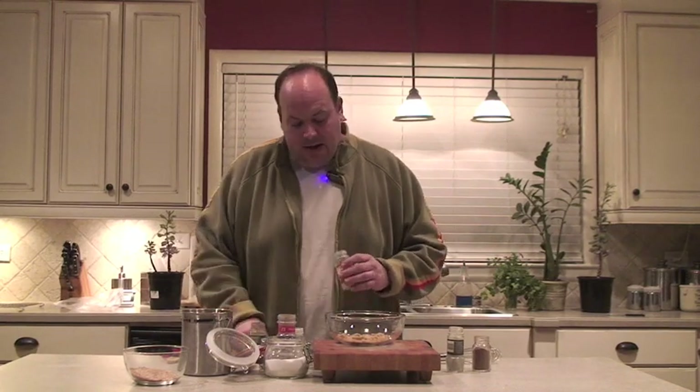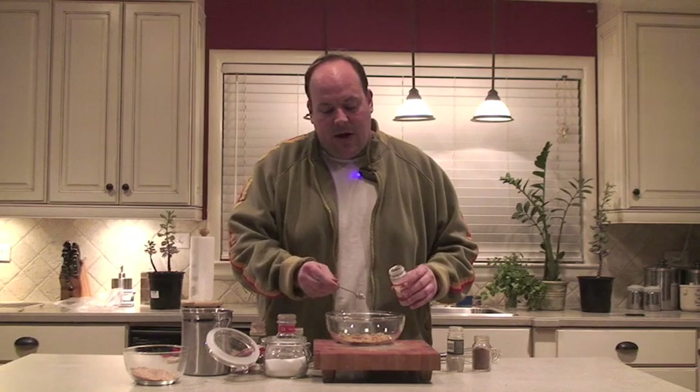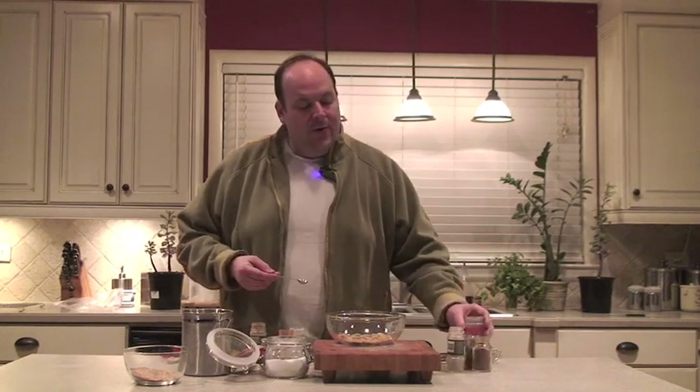The next thing we're going to do is take a little onion powder — about half a teaspoon. I think this is pretty much critical in all dry rubs, especially down here in the South. This is going to give it that zing, that zest. Next is a half teaspoon of black pepper, so we have both white pepper and black pepper — it's like ebony and ivory.